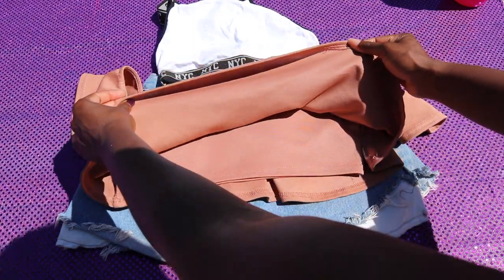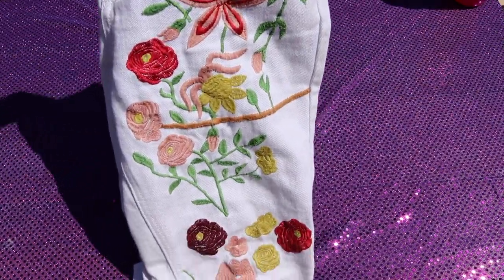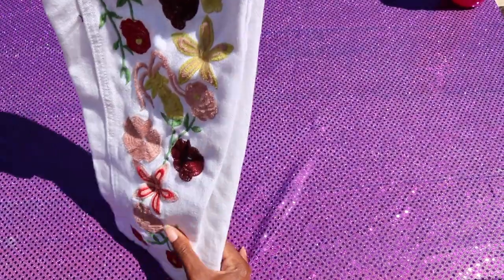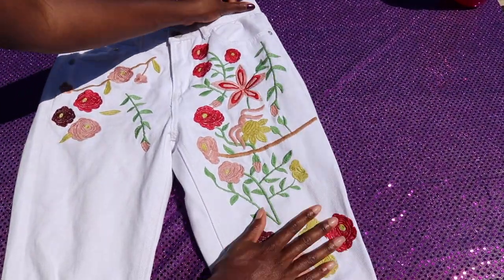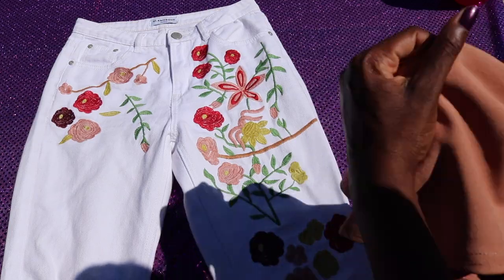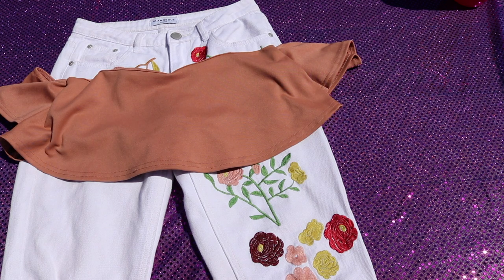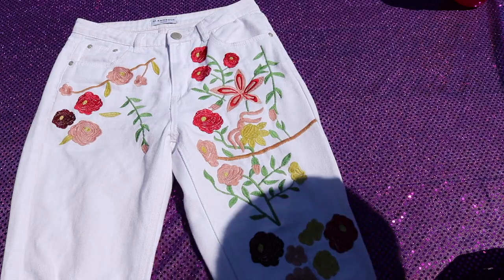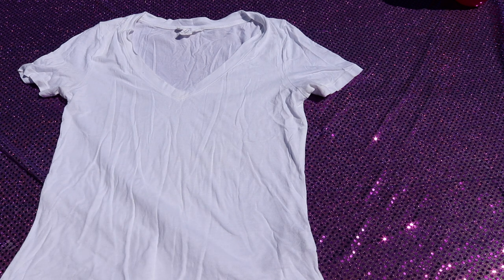This top is from Missguided. I'd always advise taking a pair of jeans because the weather can be temperamental. I love a white pair of jeans for summer — these are from Glamorous, the embroidery on them is gorgeous. You can find Glamorous on ASOS. I like to mix and match pieces to create lots of different outfits, which is really important when you're away for a cheer competition. Always bring a basic white tee — you can dress it up or down and layer it if you get cold.